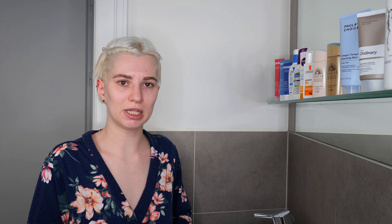I want to share a step-by-step application on my face so you can see it visually when trying this at home. Before applying your sunscreen, please make sure you have a clean face. The first step is washing your face with a suitable cleanser for your skin type and needs.